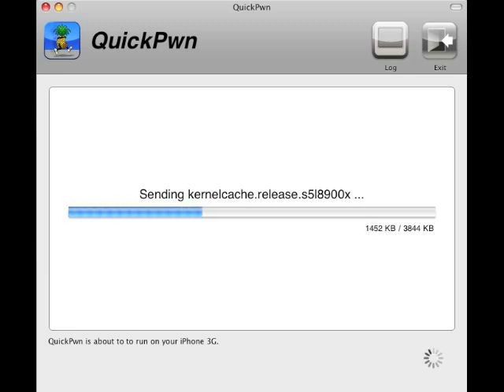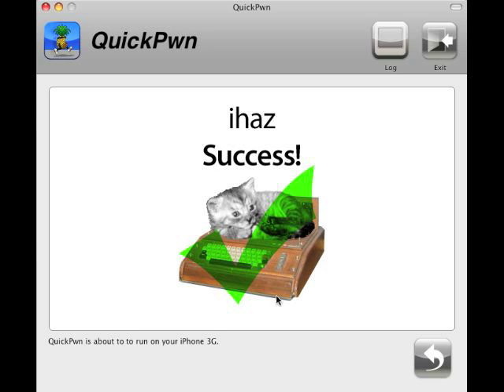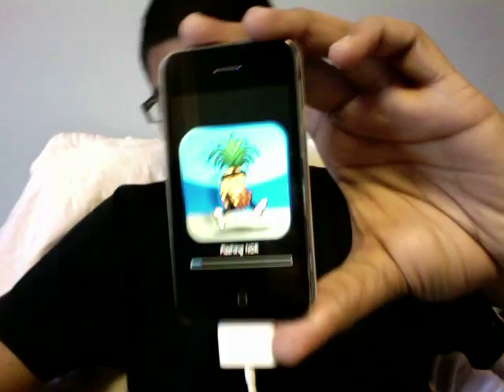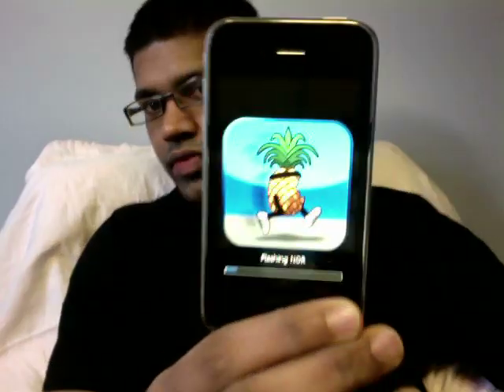Even for unibody MacBooks — the late 2008 MacBook Pros and MacBooks had issues with the iPhone being detected. So QuickPod has done its job fairly quickly, and we're waiting — that's what really happens when it's jailbreaking your phone.